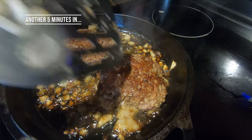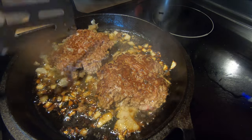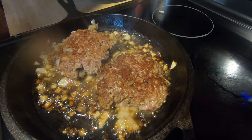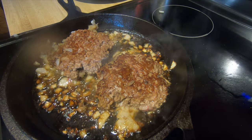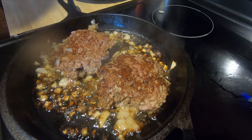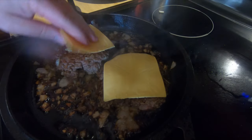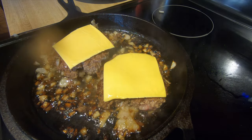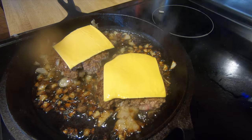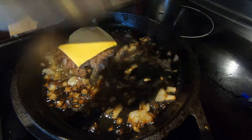It's been about five more minutes. You can look in the middle and see a little pink there — it's actually looking pretty good, not real pink. What we're going to do now is add a little cheese on top while it continues cooking. Just place some cheese right on top of there. After another minute or so we'll go ahead and take this off — it's going to continue cooking inside.